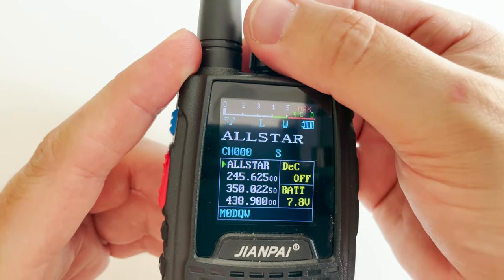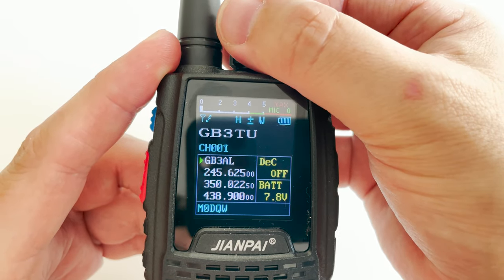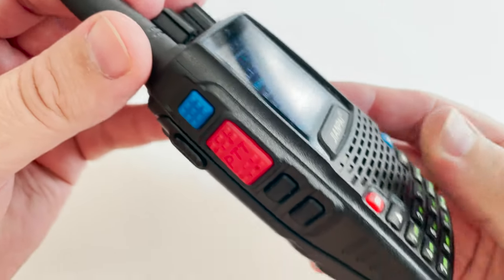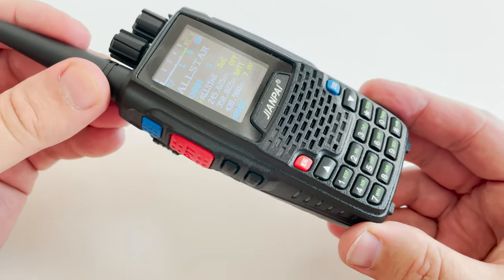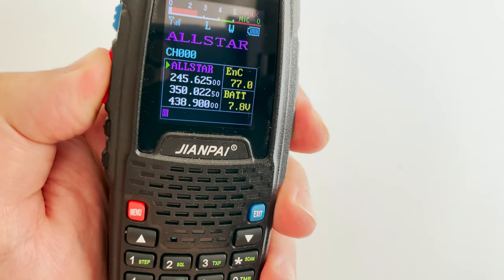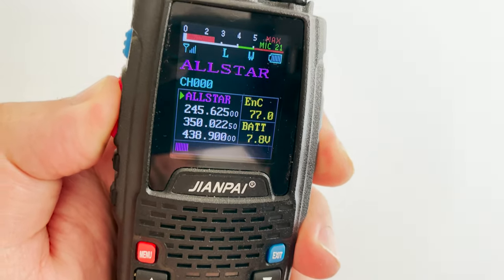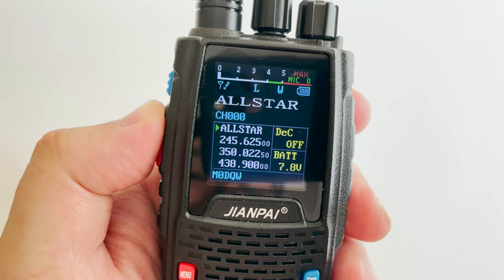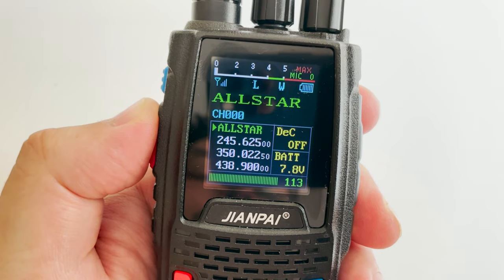Now, I'm fully aware this radio is not made by top-tier manufacturers like Yaesu, Kenwood, or Icom, but what you're getting here is a nice entry-level radio for VHF and UHF bands. As we all know, you get what you pay for — but sometimes, just sometimes, you get a little bit more than what you bargained for.